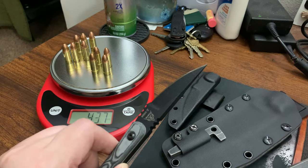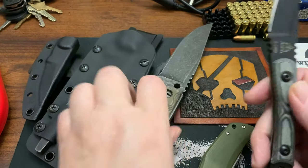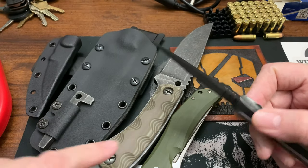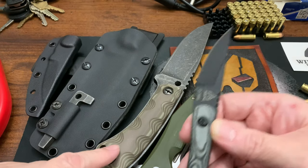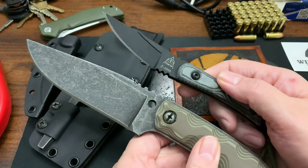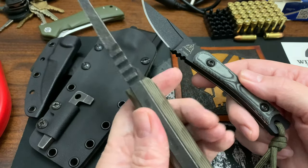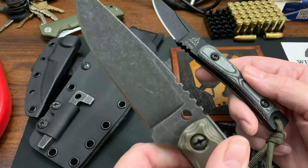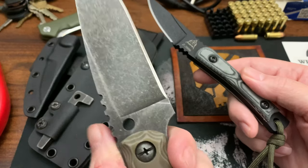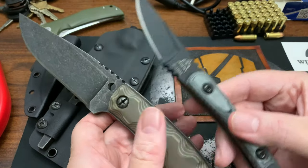I'm not going to go into much detail reviewing this knife because it's not a new knife, but I wanted to share it and my thoughts on pairing it as a companion carry with a medium-sized knife. You might call the Winkler a large knife, but in a survival situation I consider it medium-sized. This TOPS is a small knife.